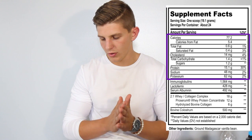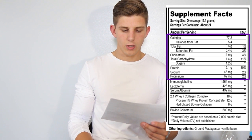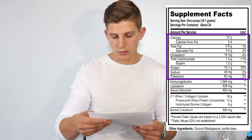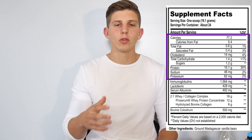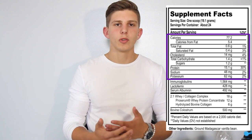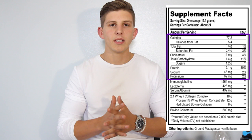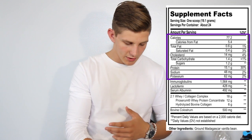Now let's jump back up and go through the macros. We see calories at 77.2. Fat is very low at only 0.06 grams, with 0.04 coming from saturated fats. Cholesterol is about 14 milligrams — not a big deal. Total carbohydrates are only 1.4 grams, so it is low in carbs. Protein is 15.1 grams, which kind of shocks me because in the weightlifting community proteins are anywhere from 22 to 60 grams. So you'd need to either double scoop this or add it to another protein. Sodium and potassium are just in small amounts.